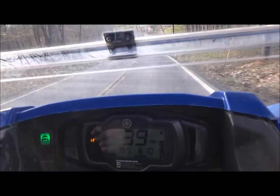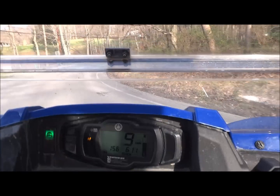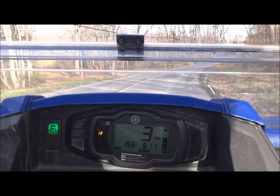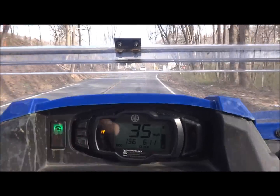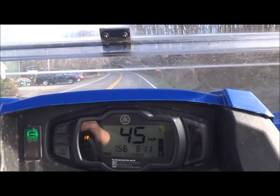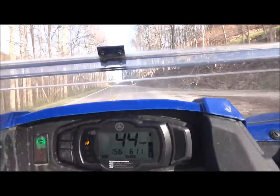Alright, here we go. I think we've got a pretty good deal right here. I'm going to pull up here and park in the same spot, and we'll start from the same spot and see where our uphill speed is. I'll get right here and just tell them what's going on. Alright, uphill — I'm going to pull up.